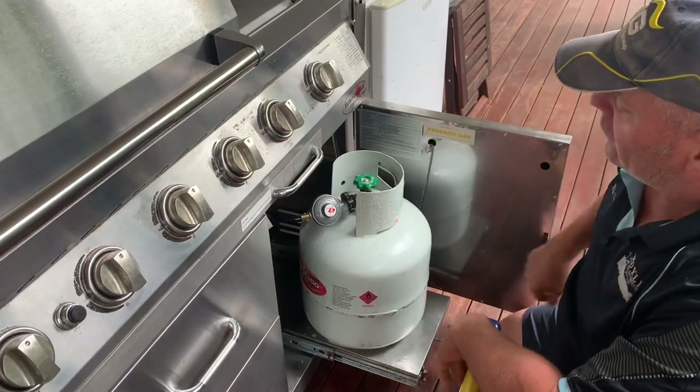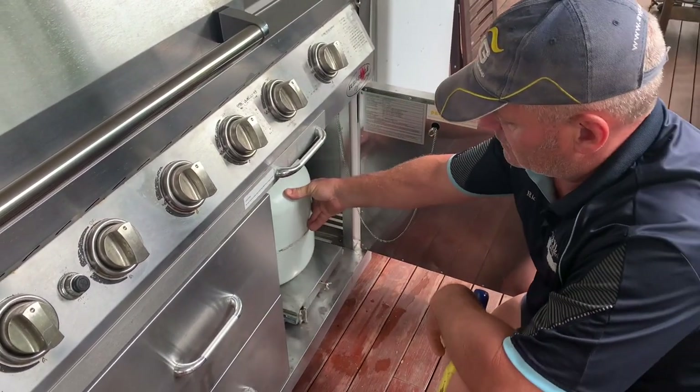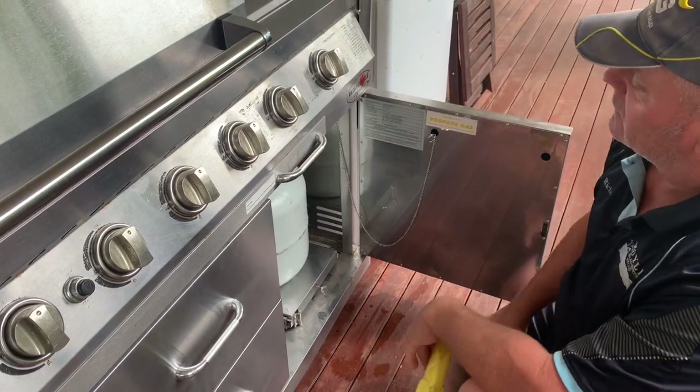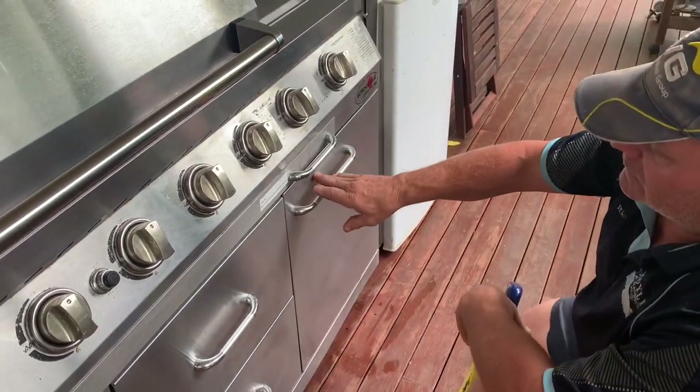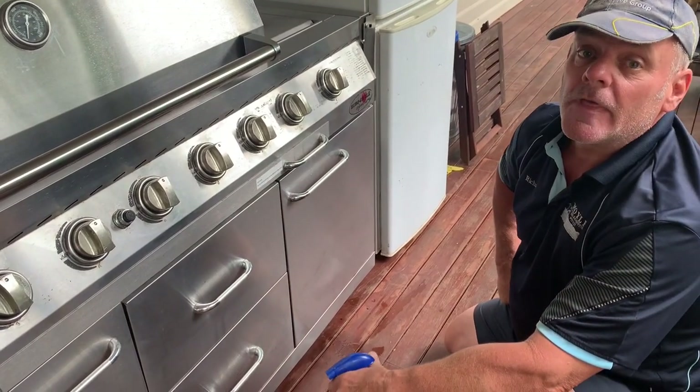When not in use, shut the bottle off and pack away. I'm Richard from Moil Plumbing and Gas. Thanks for watching today.